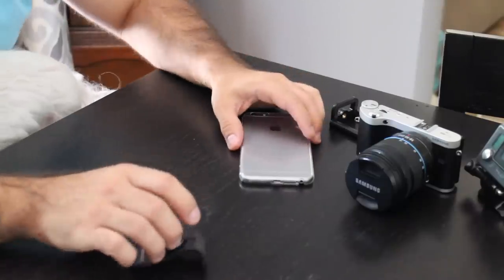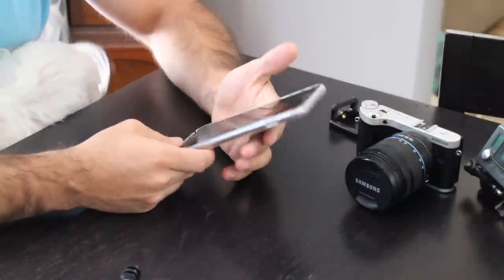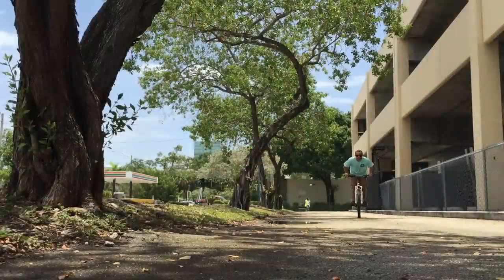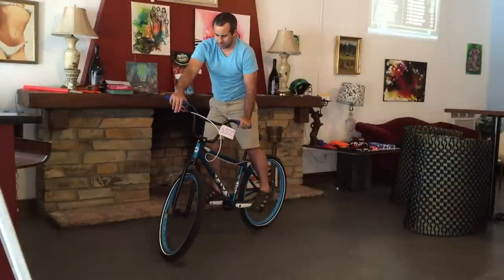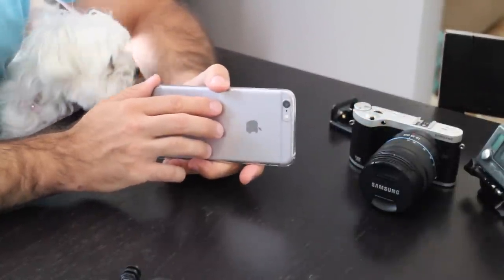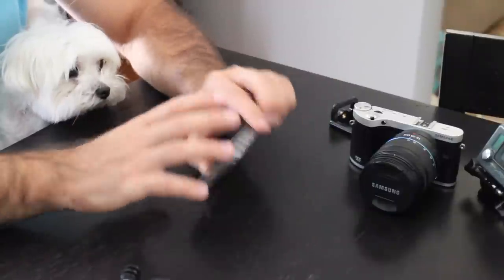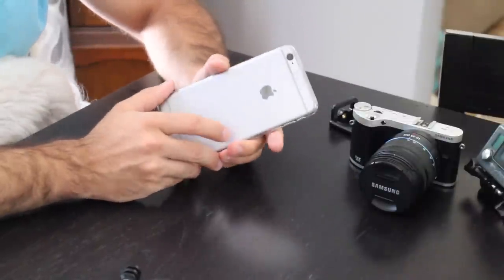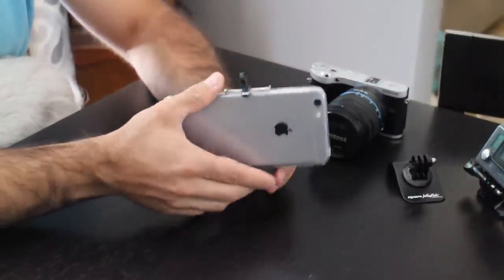The final camera that I want to show you that I use a lot is actually my iPhone. You might have an Android phone or a different version of the iPhone — it really doesn't matter. Most good quality smartphones these days have very, very good video. The iPhone can do 1080p at 60 frames a second, so I can get very similar video to what I do on the Samsung. The iPhone has a few key differences though: the field of view is very narrow. If I point this at something about 15 feet away, I only get about 20% of what I can see with my eyes — it's almost like zoomed in. So I have to get this very far away from the subject, especially for action shots. This clip allows me to attach the iPhone to a tripod — I just clip it in, and now I have a tripod mount.